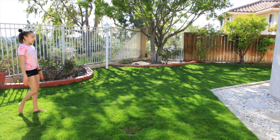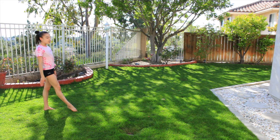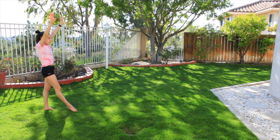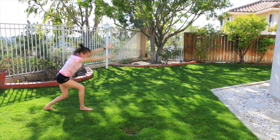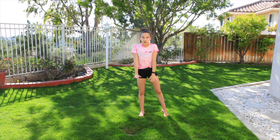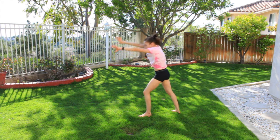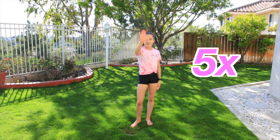Now I'm going to show you a faster cartwheel. What you're going to do is start in the same position as you did for your cartwheel, but you're going to put your feet down faster than you usually would. Make sure you block off your hands. I'll show you one more time. You're going to repeat this five times.